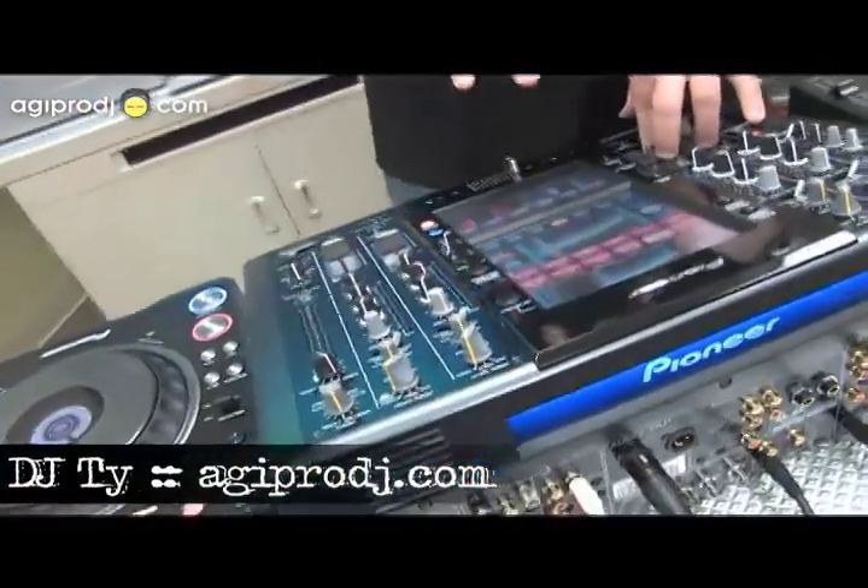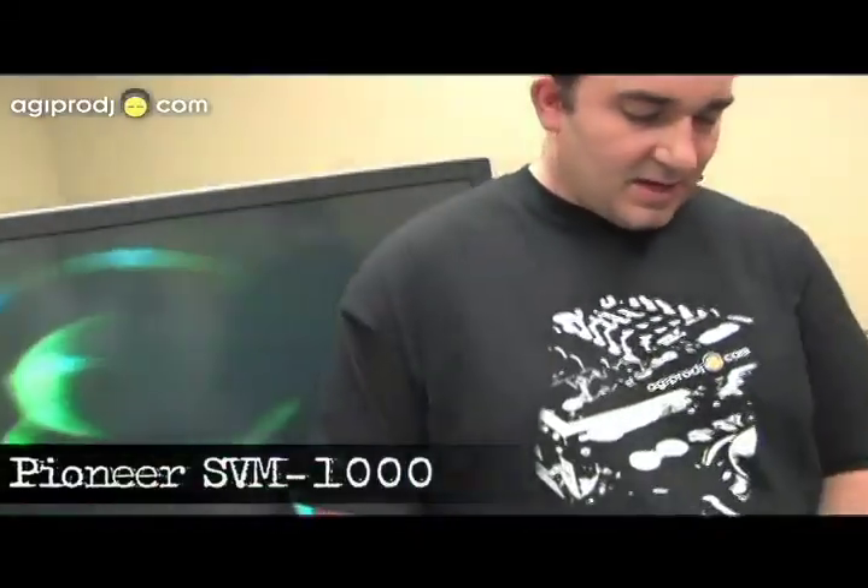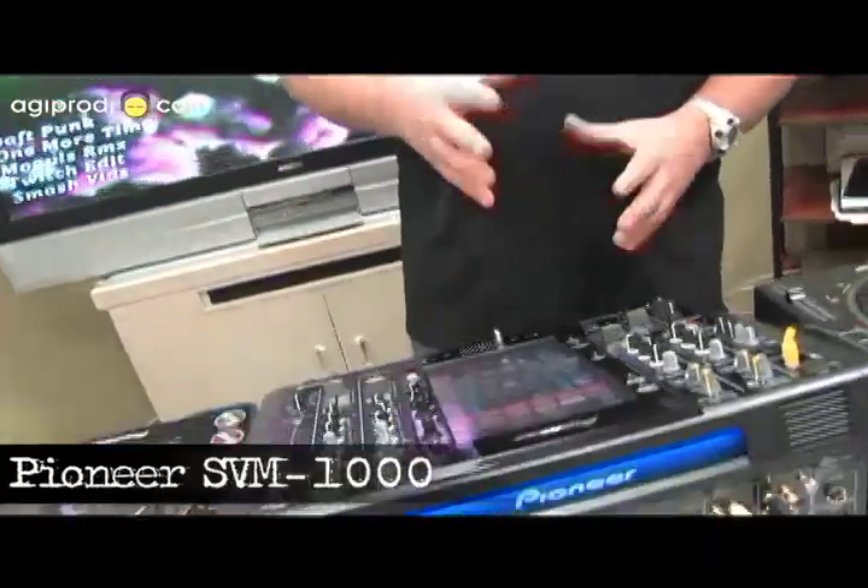Hey, what's up guys, this is Ty from AGI Pro DJ. We're taking a look at the new Pioneer SVM-1000 audio video mixer. For any video jock out there who owns a pair of DVJs or DVD players, this is the mixer to have — it's the one we've been waiting for. Four channel video and audio with effects, text generator, graphics generator — you name it, this has got it built in.